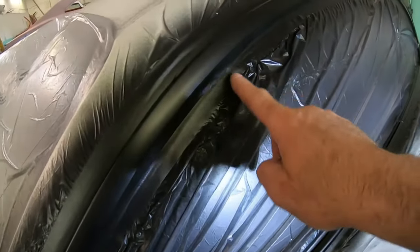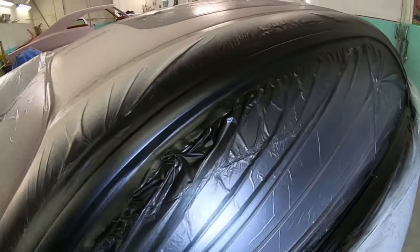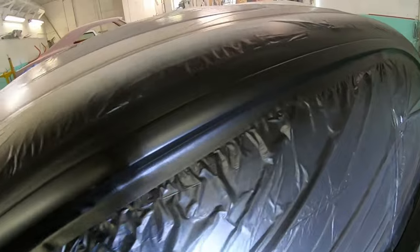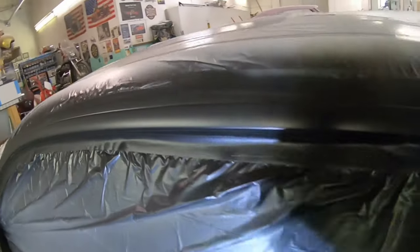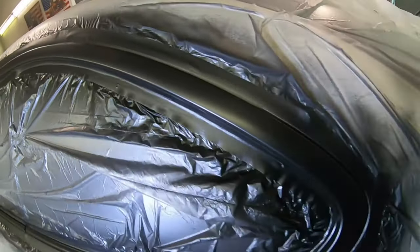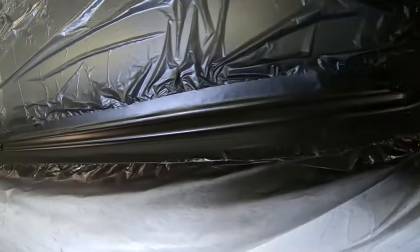It's been about five minutes — this stuff really sets up quick, plus it's extremely hot outside right now. You can see this trim black has a nice sheen to it — it's more like a satin than a flat. That's where a good quality paint makes a big difference.